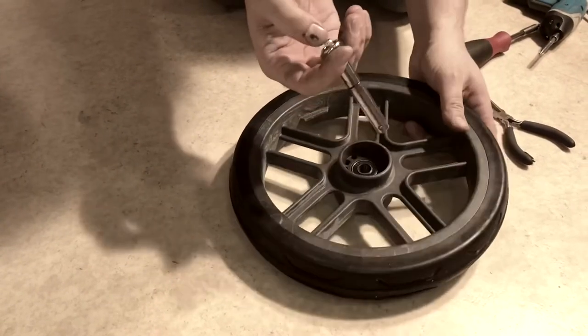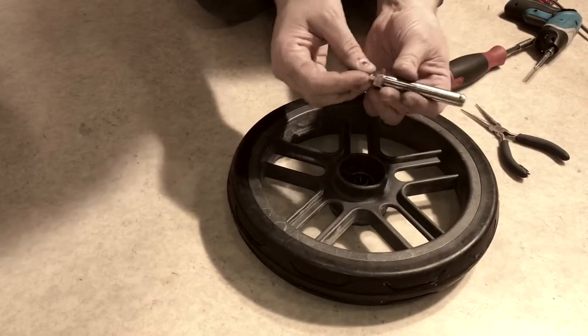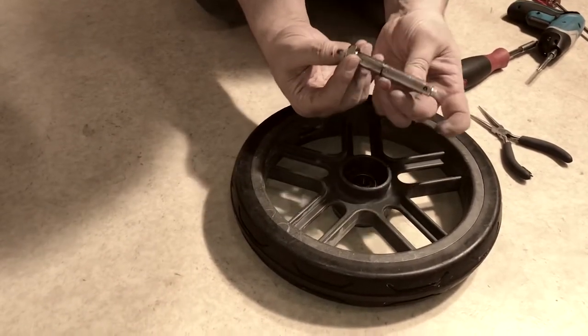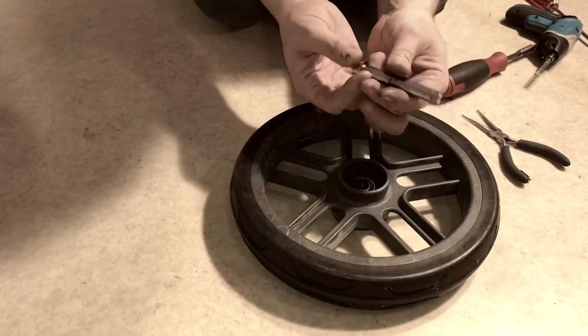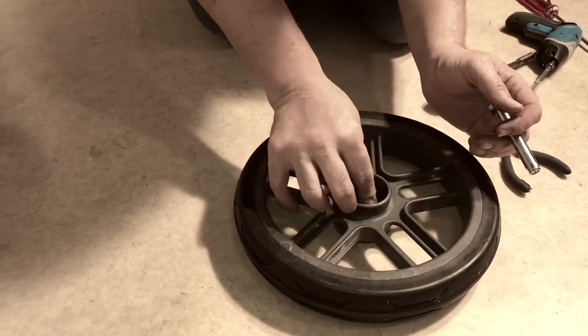Now you can remove the axle. Pressing in this button is how you pull it through things. There's an internal locking mechanism such that when you depress that button it pulls in these two small balls on either side, making the axle flush so you can get it through the ball bearings and so on.